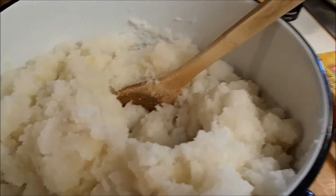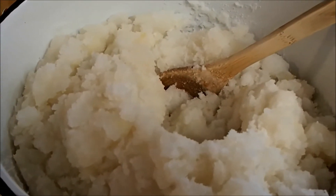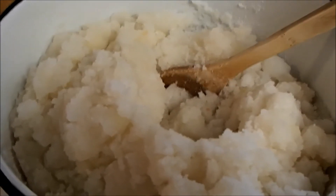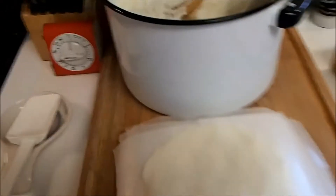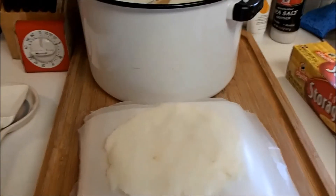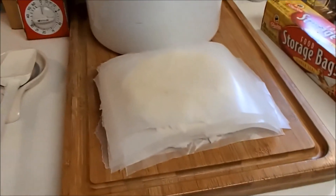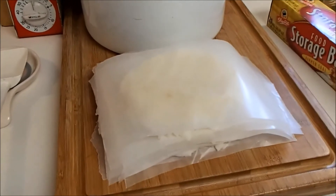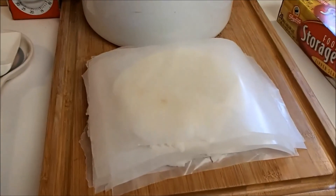We're going to start scooping it out with an ice cream scoop and making hamburger-sized patties between wax paper. We're making patties now — looks like we're going to have a lot. I'm taking about three ice cream scoops, putting them on the wax paper, squishing them down, then putting another piece of wax paper on top and just repeating it over and over. Then I'll put them in a Ziploc storage bag and put them in the freezer.